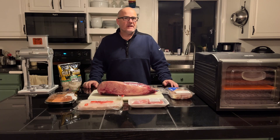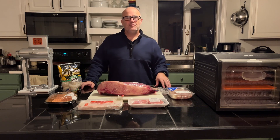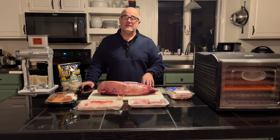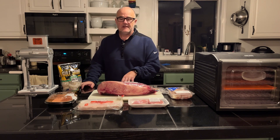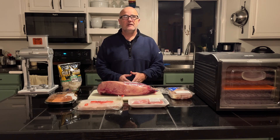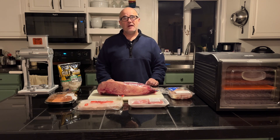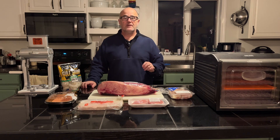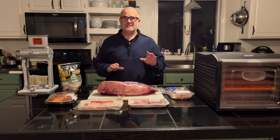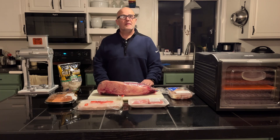Hey, this is Dave. As many of you know, I will be hiking the Appalachian Trail in 2024, and in doing so I want to stay the course of using a carnivore diet — to lose weight, to get prepared for the Appalachian Trail, but also to try to stick to a carnivore diet while on the trail. Because of that, in this episode I am going to dehydrate six types of meat into jerky.